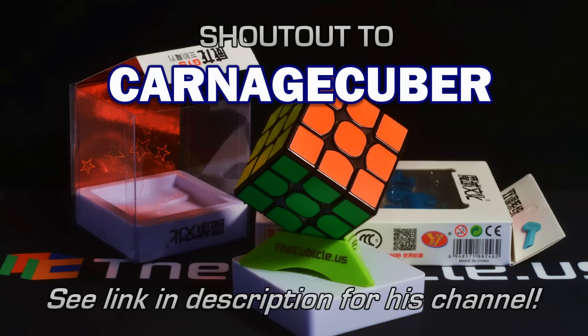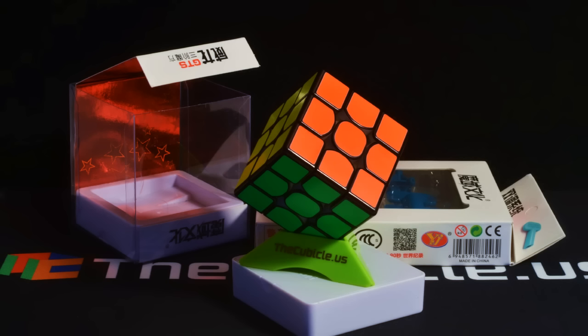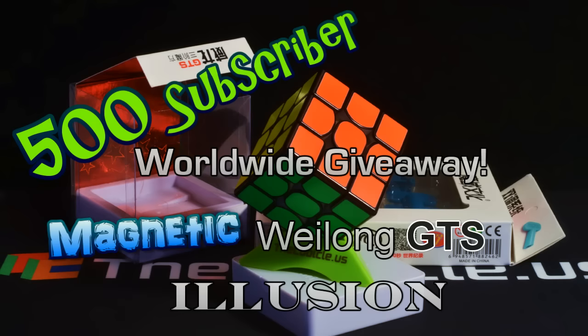So check him out, participate in this, leave a like, a comment and subscribe. And I will see you back here in about two weeks and one day for the drawing of the worldwide 500 subscriber giveaway.